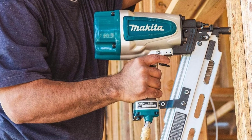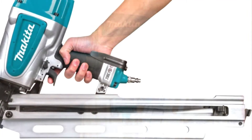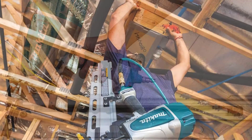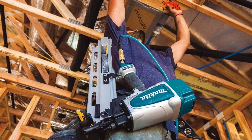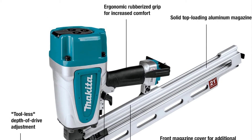Number 6: Makita AN924 Framing Nailer. All the necessary components for a framing nailer are included in the Makita. It is lightweight for simple handling, has a two-mode selector switch for rapid firing mode changes, a tool-free depth adjustment dial, and a rafter hook for convenient storage when not in use. The top-loading magazines are composed of solid aluminum for durability, while the driver blades are made of high-temperature-treated S7 steel. Even though it weighs just 8.3 pounds, its rubberized grips make it more comfortable to use. It is a great option for anyone looking for the best cordless framing nailer.